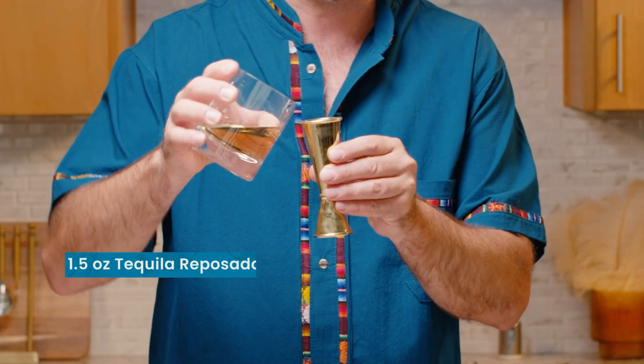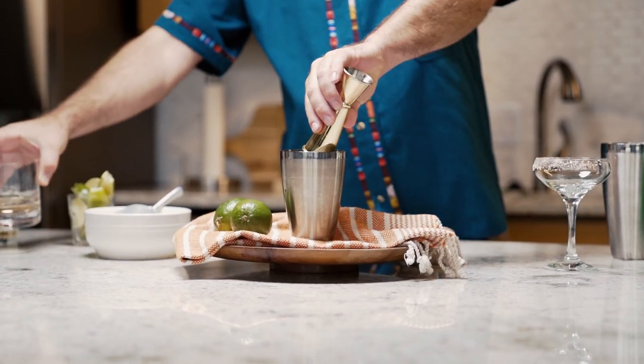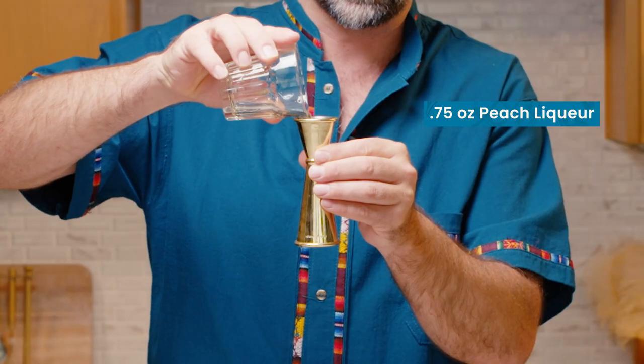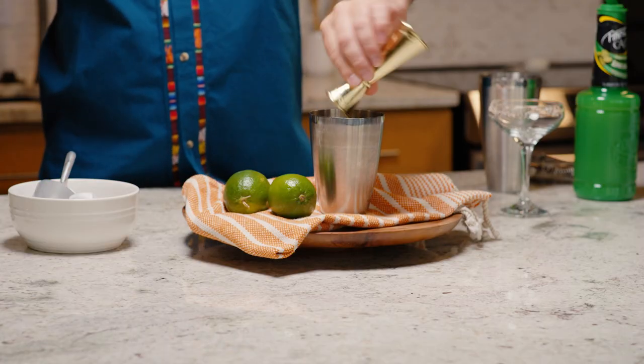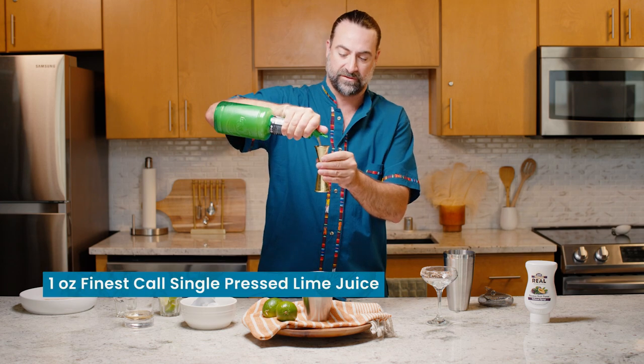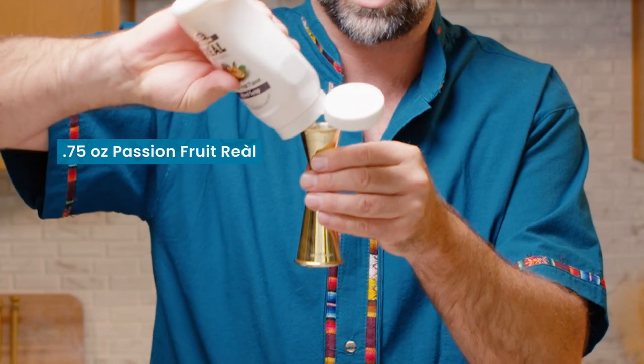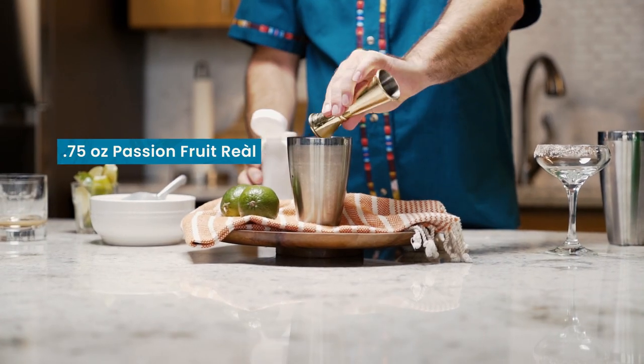For this cocktail we're going to start off with an ounce and a half of an aged Reposado tequila, bringing in a little bit of tropical sweetness with three-quarters of an ounce of a peach liqueur, getting in a bit of citrus with one ounce of the finest cold single-pressed lime juice, and then to finish this one off three-quarters of an ounce of Rial Passion.